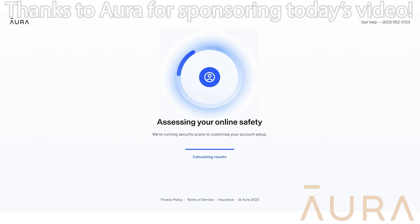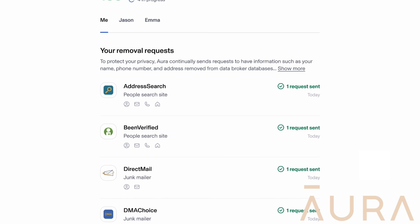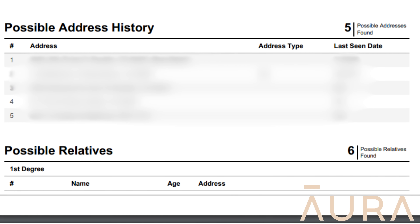Quick interruption for some urgent news — you are at risk for identity theft right now. In today's extremely technological world, your personal and private information is widely available on the internet. Scammers and spammers can sift through this information to take advantage of you if you're not careful. Good news is there's no reason to panic. The sponsor of today's video, Aura, is here to fix this issue without you having to lift a finger. Aura scours the internet to hunt down this information and the brokers peddling it, to help secure your data and opt out of anything that could be taking advantage of you. Depending on the severity of your exposure, you could have upwards of hundreds if not thousands of compromises across the internet.